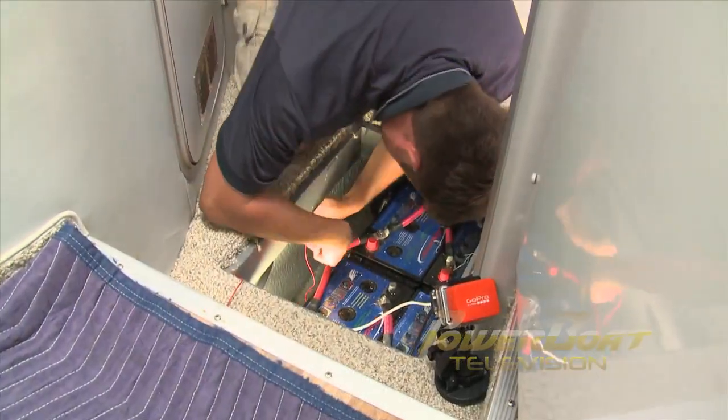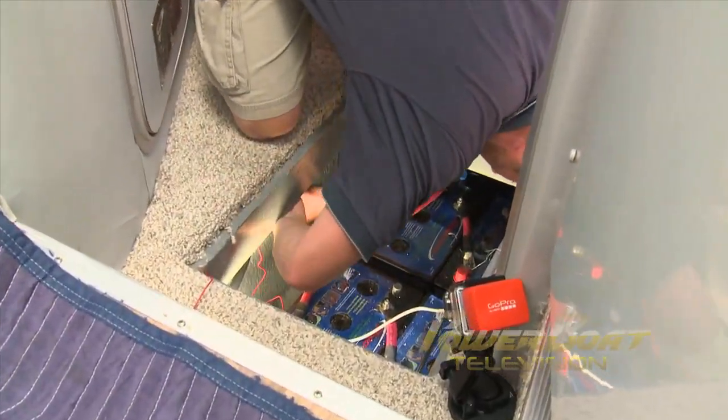With the negative side complete, Brian then connected the positive power supply wire with an inline fuse to the B1 terminal. After cleaning up the cable and wire with zip ties, the monitor cable was plugged into the shunt.